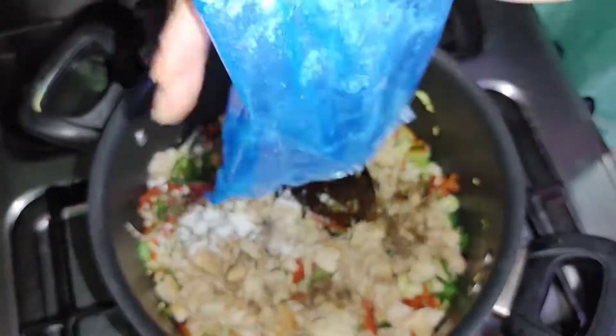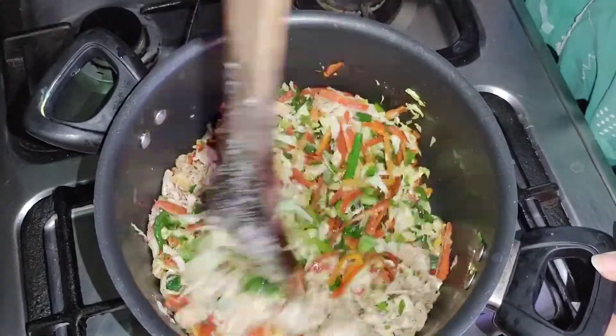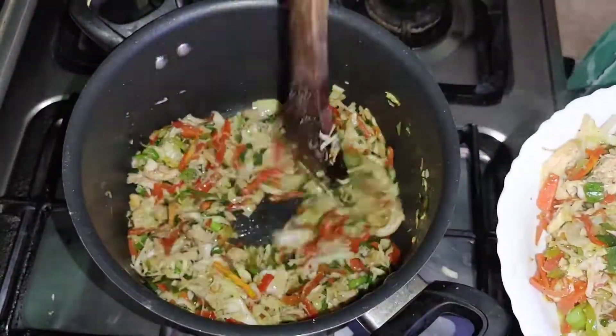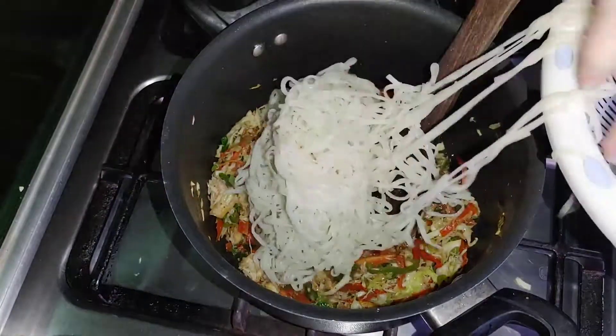Now we have namak, kali mirch, chicken powder, soya sauce, and vinegar. Don't fry it too much — if you fry it too much before rolling, it will be very soggy when we fry the roll.